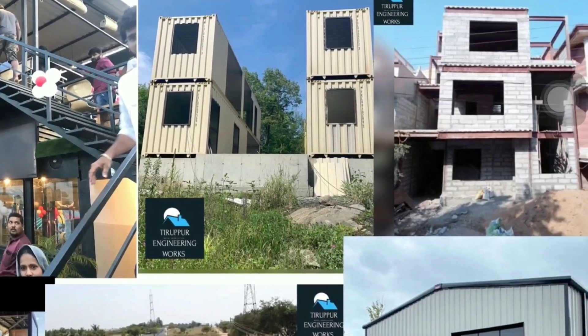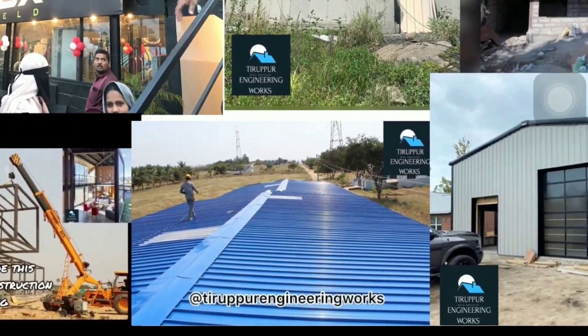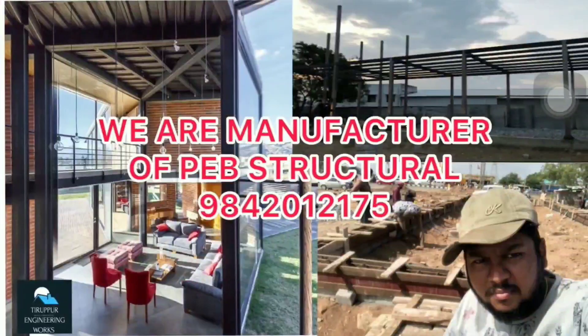We are the manufacturer of PEV structural buildings — residential, commercial, container houses, industrial buildings and villas. Contact us; we are the manufacturer of PEV structural buildings. Reference number: 940-12175.